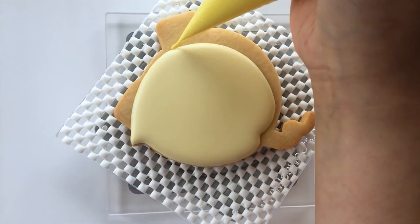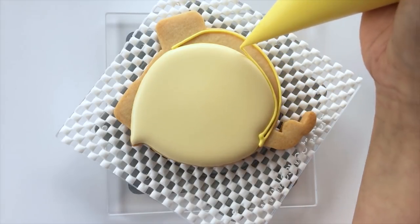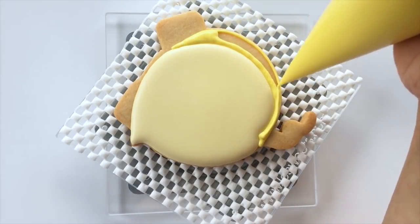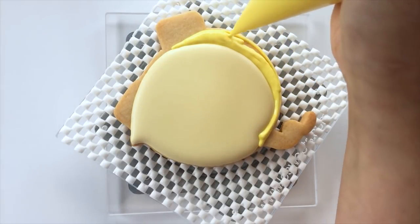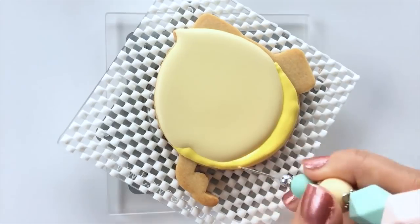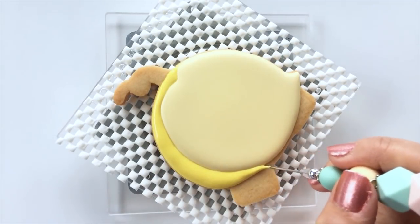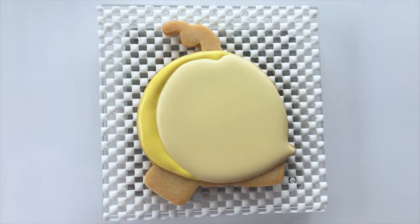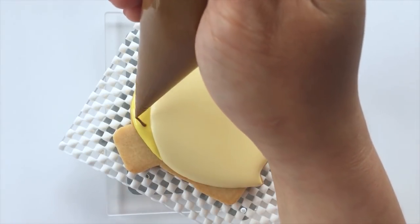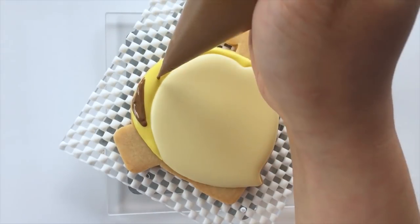When the icing for the face area is dry, take a yellow icing and fill the body area. Also use a medium consistency icing for this section. Once you're done filling the section, we're going to do what's called a wet on wet technique. Take a brown royal icing and pipe the stripes on Quincy's body. This is done while the yellow icing is still wet.